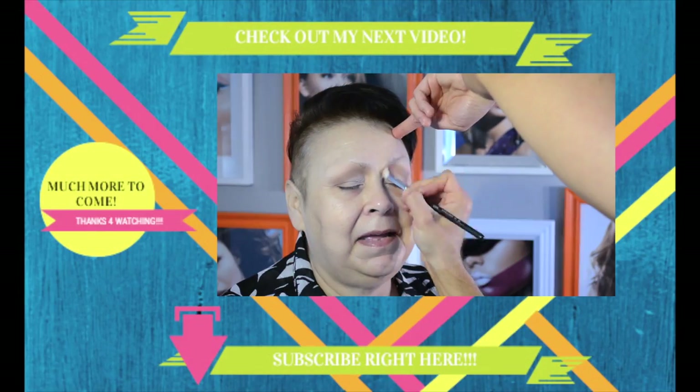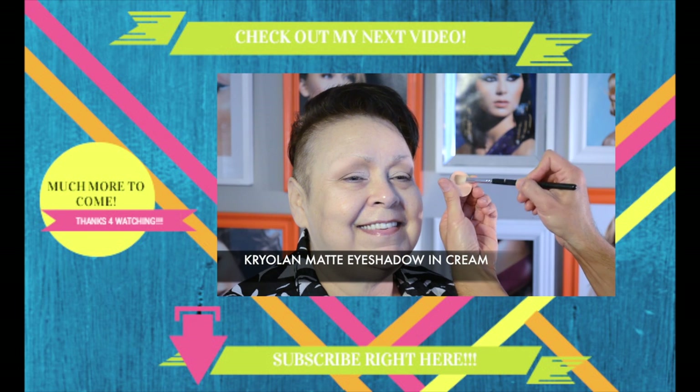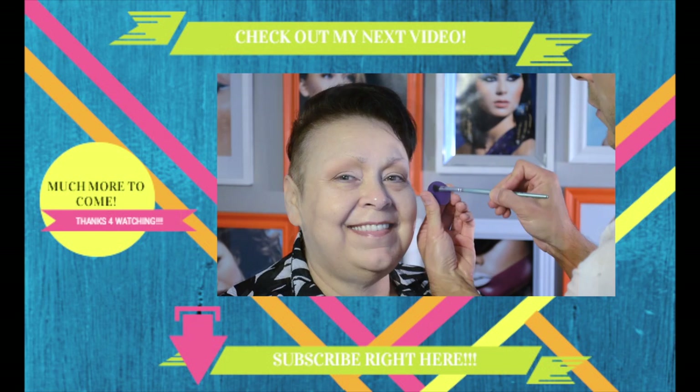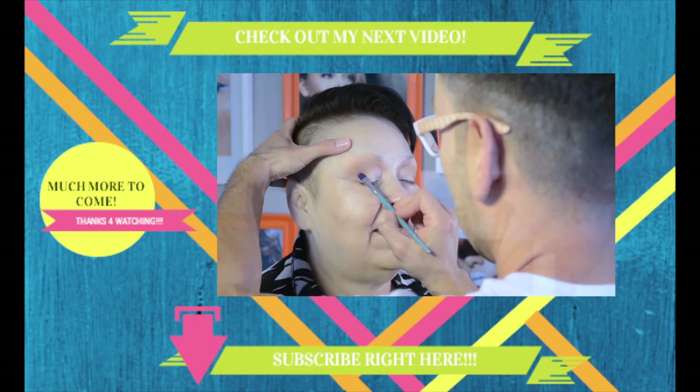Thanks for watching, and I hope you guys subscribe and stay tuned because there's going to be lots more Linda on my YouTube page because she's my favorite! Check out part one of my beauty transformation with Linda by clicking right here. I'll show you exactly how I created those stunning eyes using waterproof cream shadow bases and eyeliner pencils, as well as how to make two full pairs of false eyelashes look so glamorous and fabulous!